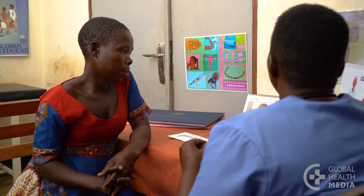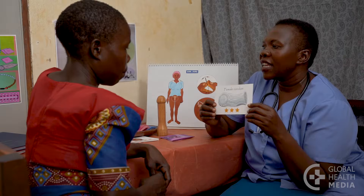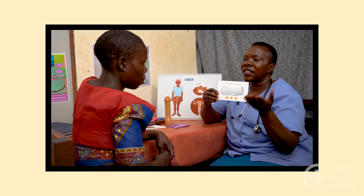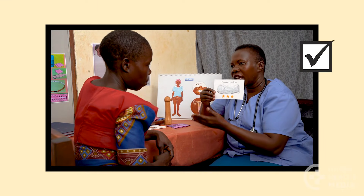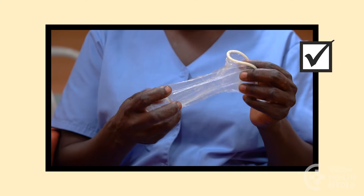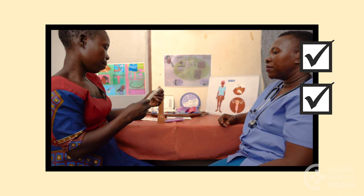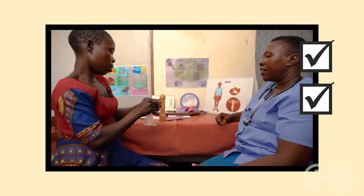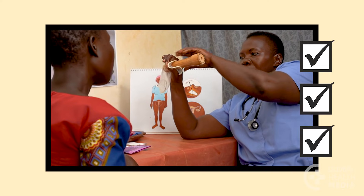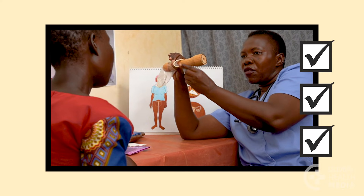Advise her to always keep plenty of female condoms on hand. Remember, the female condom gives women a lot of control. It protects them from pregnancy and sexually transmitted infections, including HIV. It's effective when used correctly every time a woman has sex.